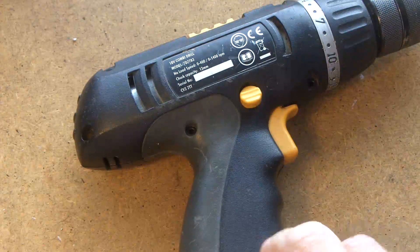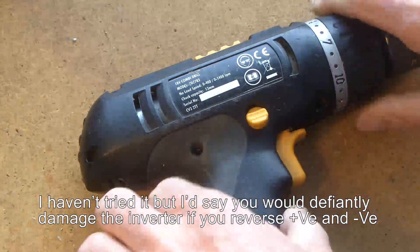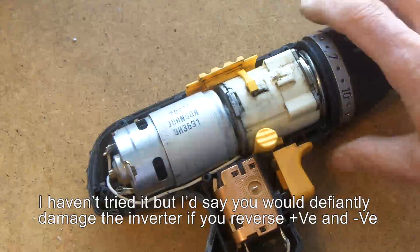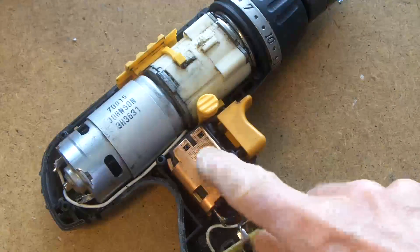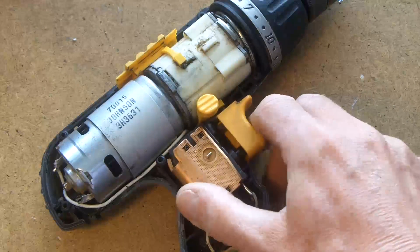There's a little inverter in here, and I'll show you. There's a lot more technology packed into these things than you may actually appreciate, because you could be forgiven for thinking that's just some sort of rheostat — some sort of variable resistor.